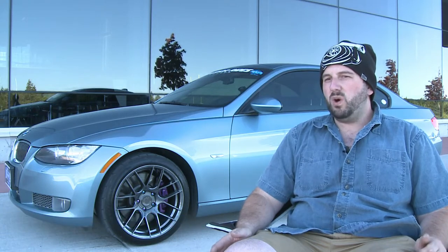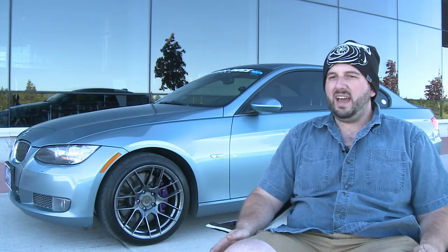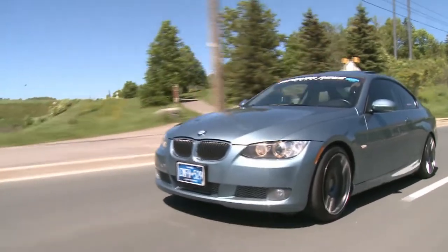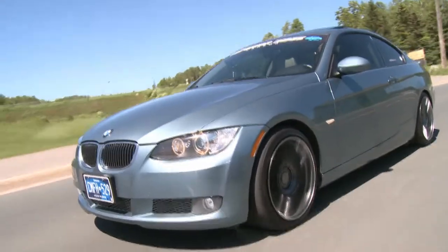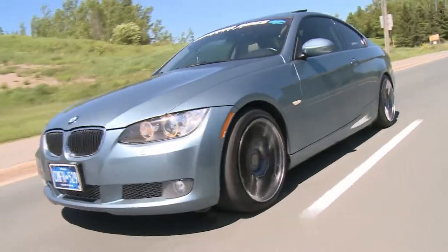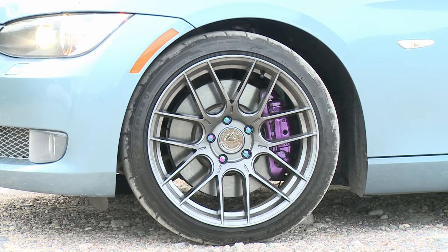It was exactly the size I wanted — 18 by 9.5. The price was amazing at $700, so it was over $200 cheaper than a set of Enkeis. With the Enkeis, I only had a choice between black and silver, but with the AHX I had a choice of the exact color I wanted. It basically blends black and silver to give that gunmetal look.